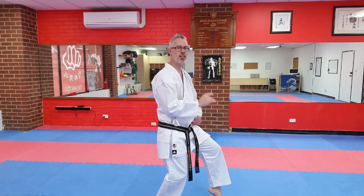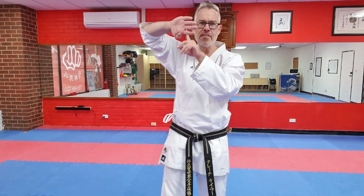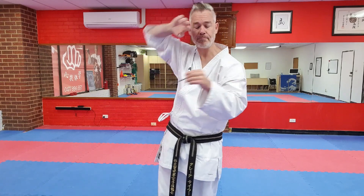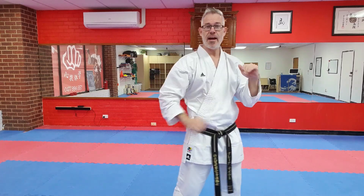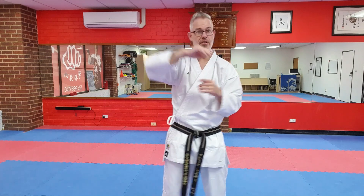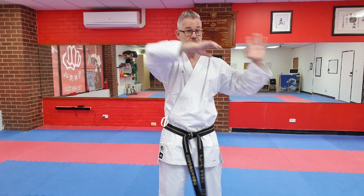Let's give that movement some context in relation to Pinan Yondan. At the beginning of Pinan Yondan, we turn to the left into Neko Ashidachi and we block shuto. The hikite has this iconic position here — the knuckles on that hikite are right next to the corner of my eye. Some schools of thought say I am winding this hand up to strike and this hand is blocking. Alternate schools of thought say this is a deflective movement — that I'm grabbing a strike as it's coming past, capturing it with this hand and striking with this hand. Rather than a shuto deflection, this is a shuto strike.